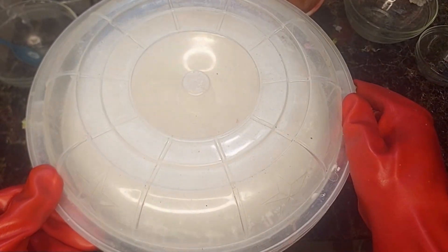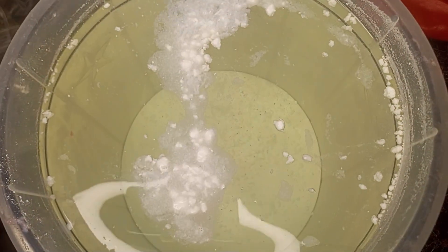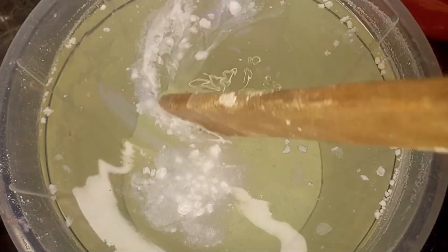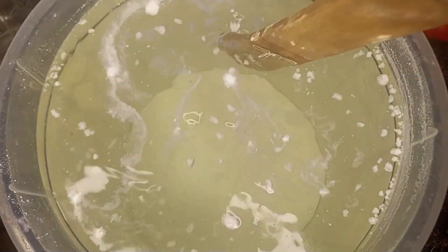Cover the bucket and let it sit in a cool, shaded place for 3 days. Every 24 hours, come back and give it a good stir. This helps activate and stabilize the bleach properly.